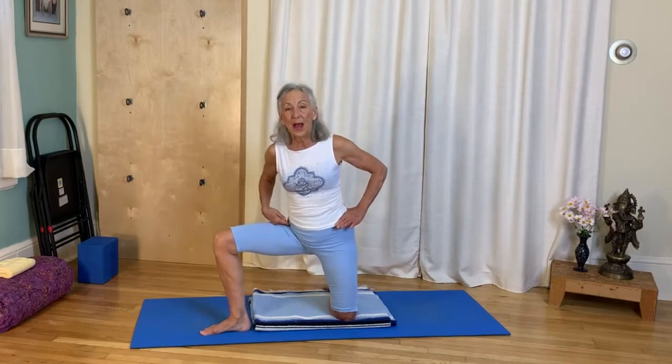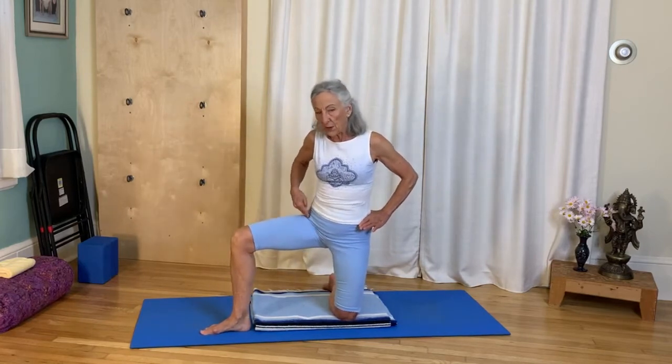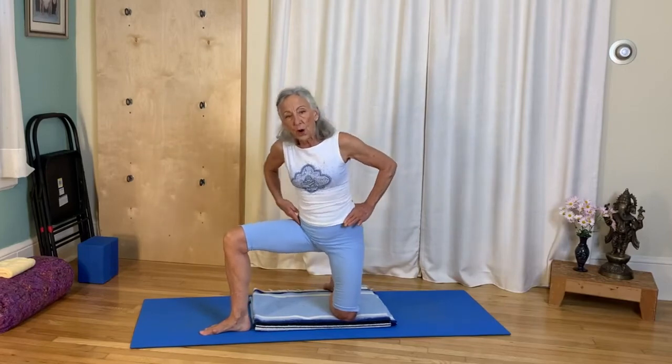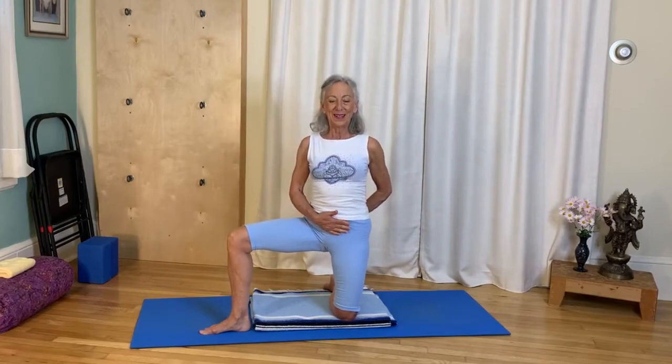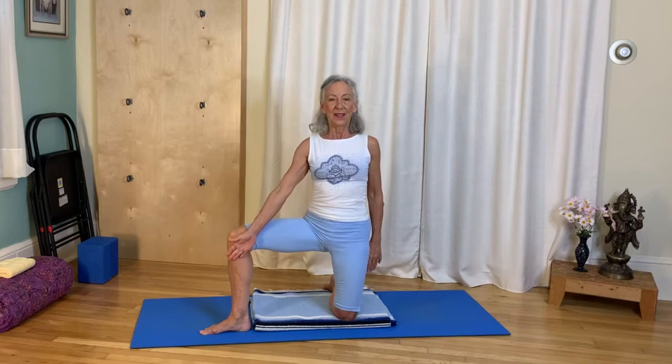I'm going to start approximately in this position, and then I'm going to let the knee go a little bit past my ankles so that I can drop into that hip. Lift the bottom of the belly, tail down, hand inside the knee.